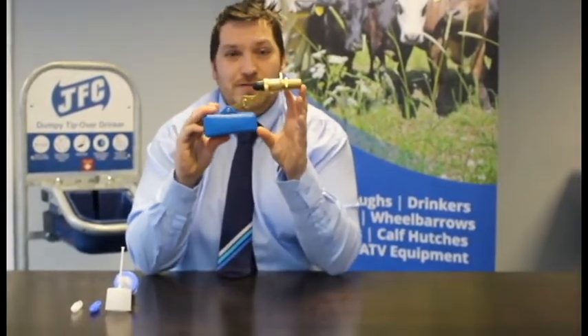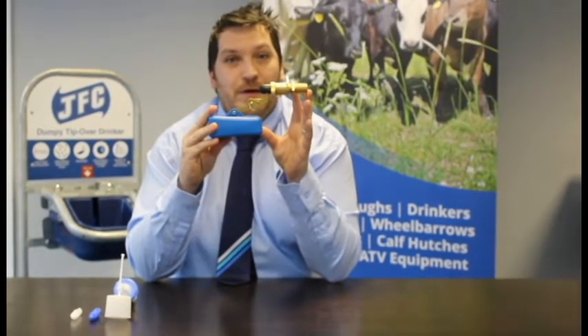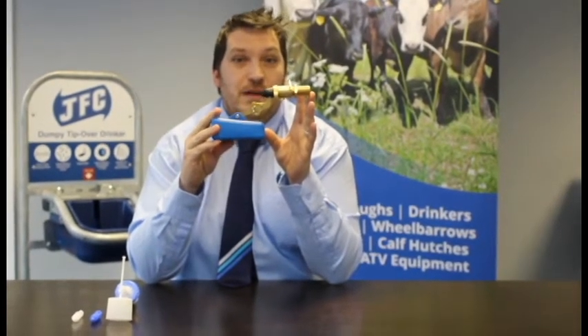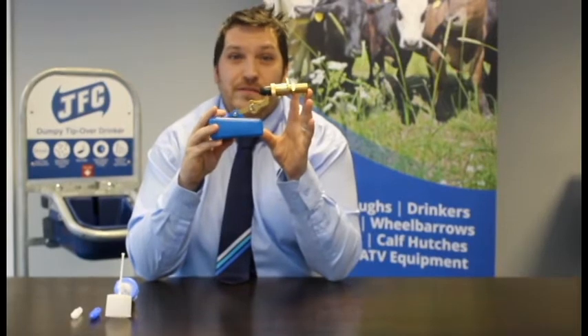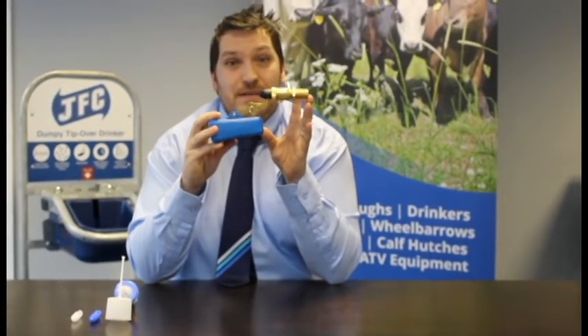This is your JBV1 brass valve. This is a low pressure valve only and will work up to four bar pressure. If your water pressure is above this you will need to install a pressure reducing valve to your line. This valve will refill at nine litres per minute and will refill a DBL4 micro drinker in approximately 27 seconds.